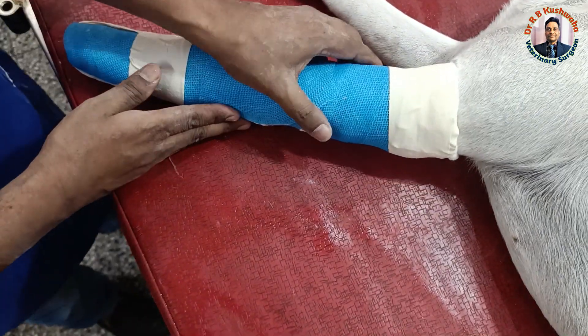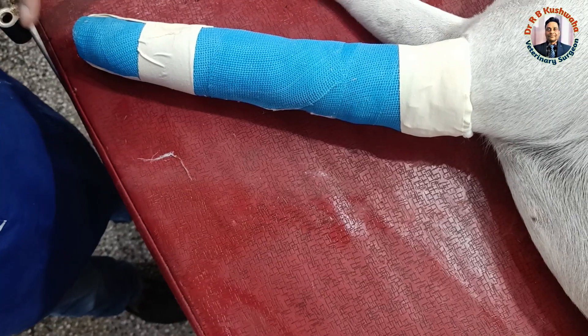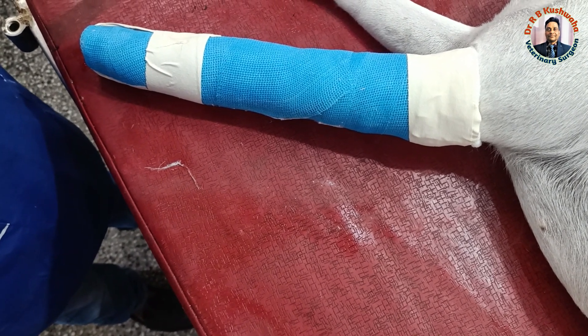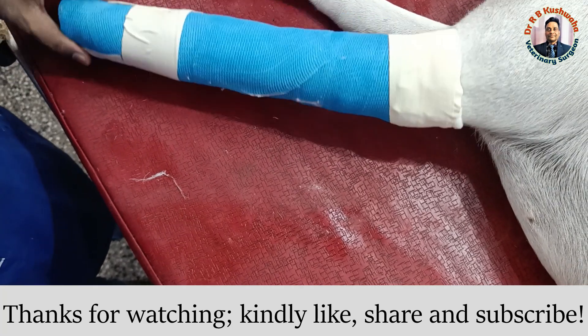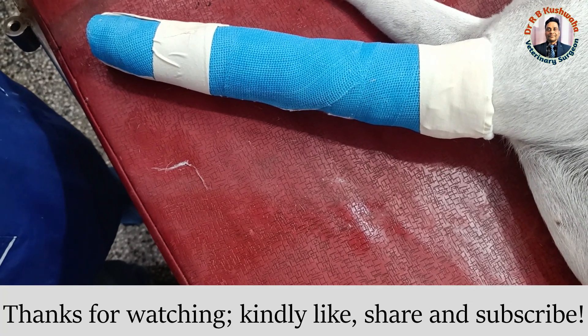In this way, we have finished the application of the synthetic cast or fiberglass for the management of the fracture of the distal end of the radius and ulna, that is the Colles fracture. Thank you very much for watching this video. If you are new to the channel, kindly subscribe.